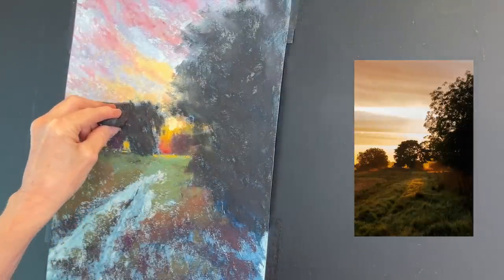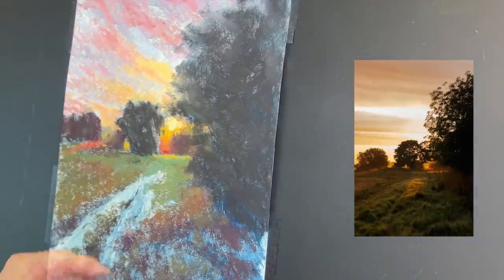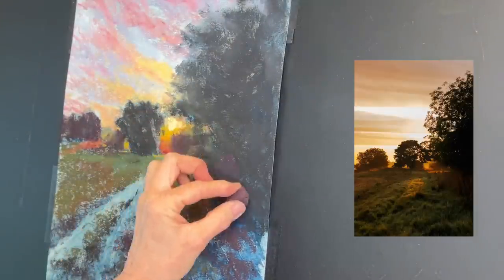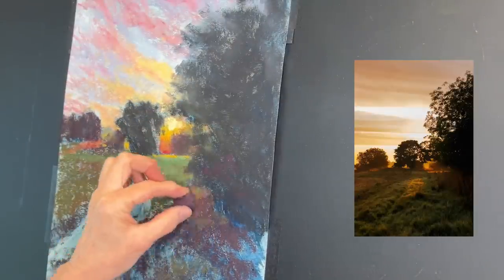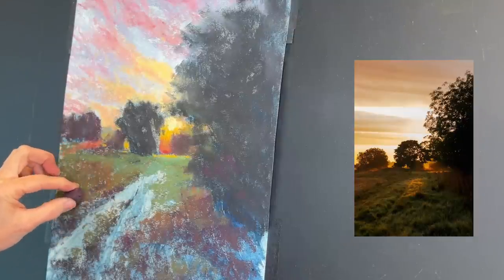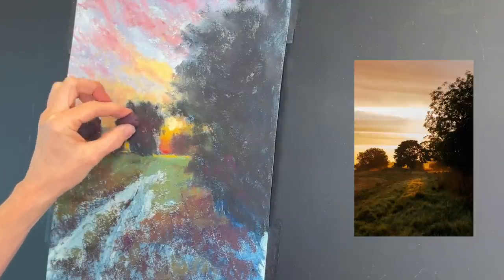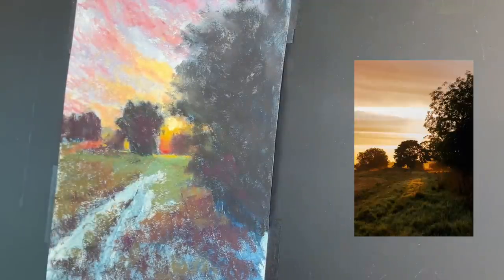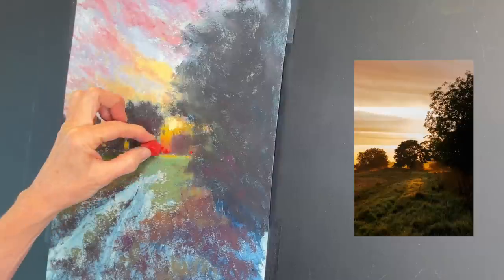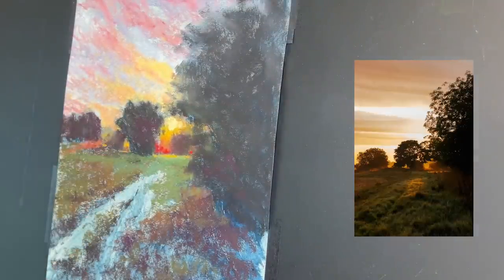I used my pipe foam insulation here because the paper was white and there was still a lot of it showing through — I just wanted to soften things up and fill in some of that blank area. The pipe foam insulation worked well for that. I'm using a pretty magenta color to get in some of the sides of those little valley ways in the photo — I couldn't tell if these were just little valleys in the grass or a road, so I decided to make it a road.